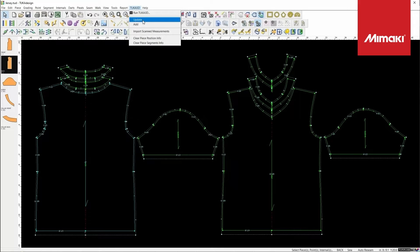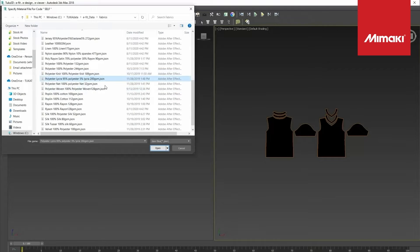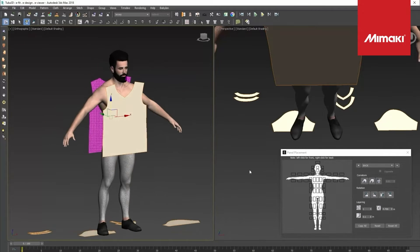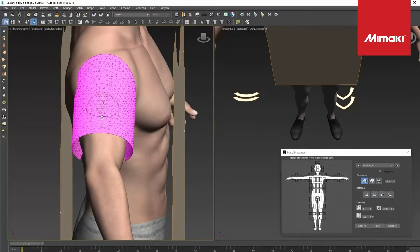The first step in the sports jersey apparel workflow is the design process. Here we are using Tuca's 3D Visualizer software, which allows you to visualize the sports designs and motifs on the garments.